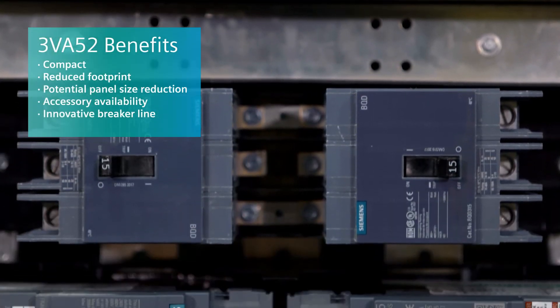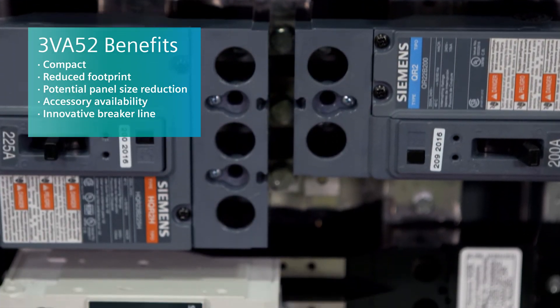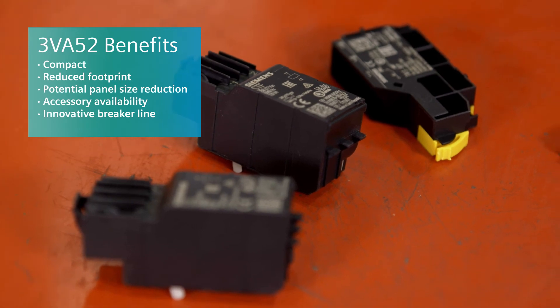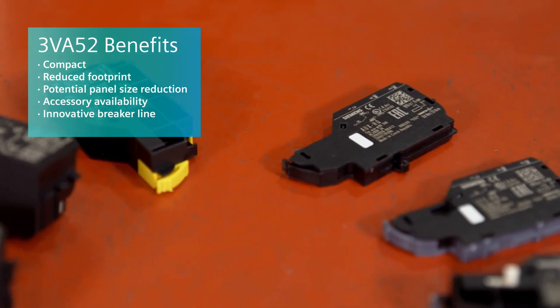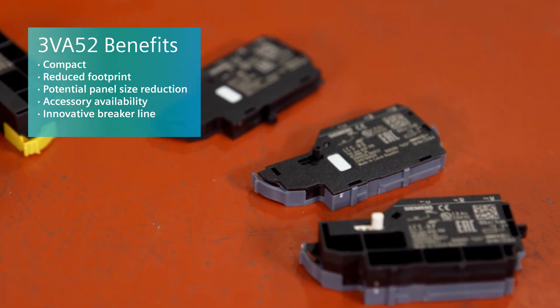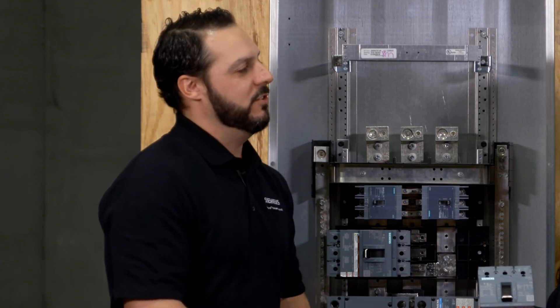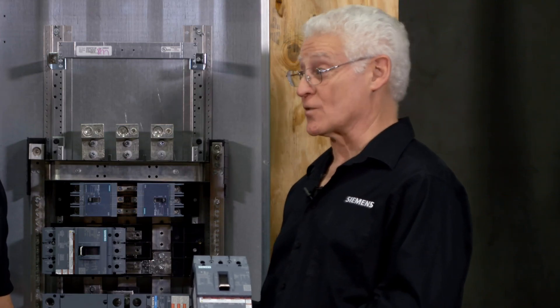What I'm gathering from this conversation is compact, reducing the size of the footprint, potentially going down from a larger panel to a smaller panel, all the multitude of accessories for the 3VA52, and ultimately Siemens leading the way in the innovation of this 3VA line of breakers. Is that right? That is correct. Tony, where can our viewers get more information on the 3VA52? They can always go to our Siemens authorized distributors, to our sales engineers, and the Siemens website.